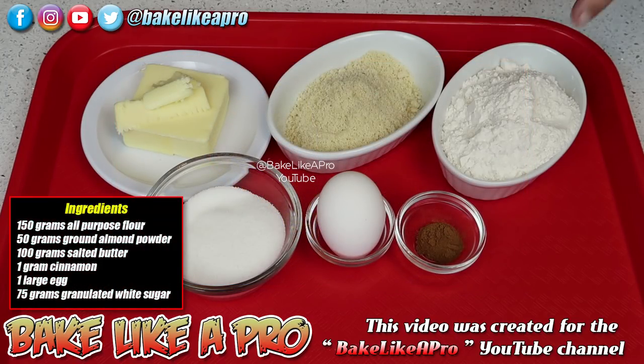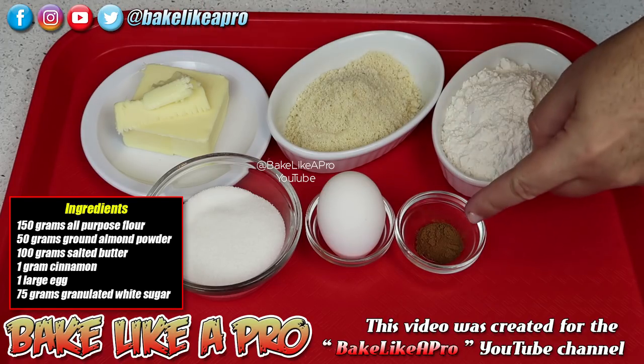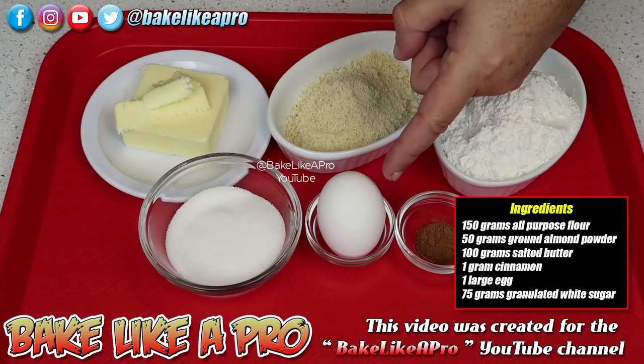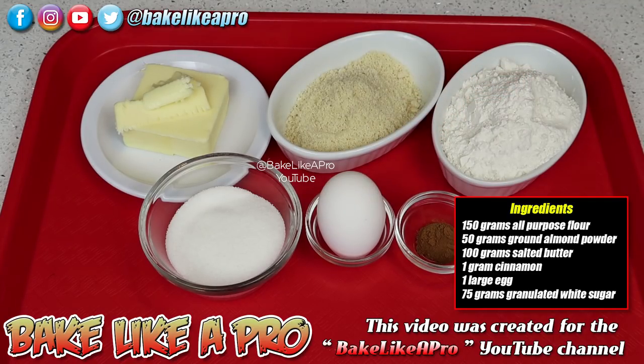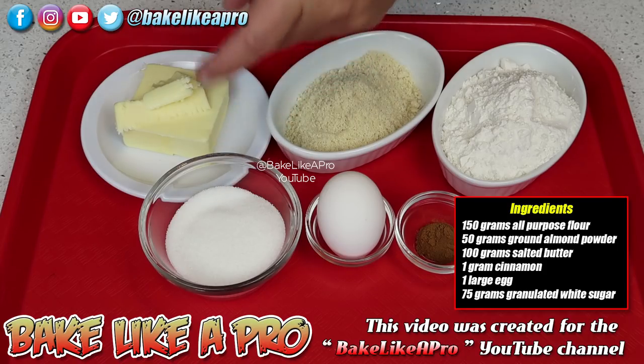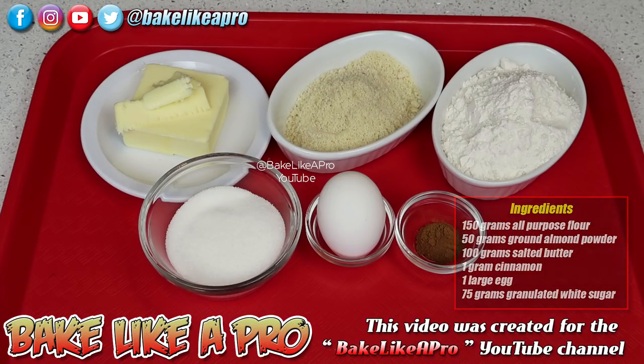For our recipe today we're gonna need 150 grams of all-purpose flour, 50 grams of ground almond powder, 100 grams of salted butter, 1 gram of ground cinnamon, 1 large egg, and 75 grams of granulated white sugar. So those are the ingredients, so let's get started.